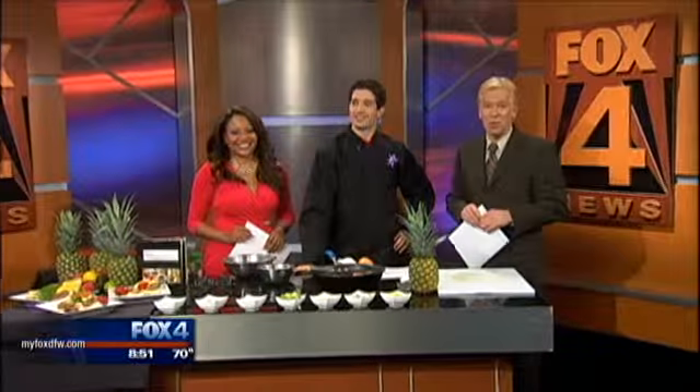And it's great to welcome back to Good Day Carlo Capua from Z's Cafe, downtown Fort Worth. Hello, Carlo. Hello, thank you. It's a pleasure to be back here again.